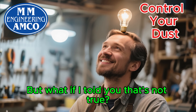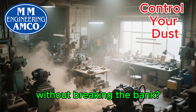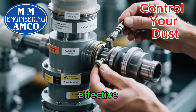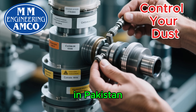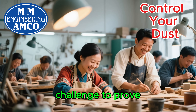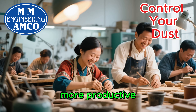But what if I told you that's not true? What if there's a way to get the clean, breathable air and the efficient workspace you deserve without breaking the bank? Today, we're throwing out the idea that you need expensive imported gear. We're going to show you how to build your own powerful, effective industrial dust collection system using materials you can find right here in Pakistan. This isn't just a theory — it's a practical, step-by-step guide. We're taking on the challenge to prove that, with a little ingenuity and local resources, any small business can create a safer, more productive environment.